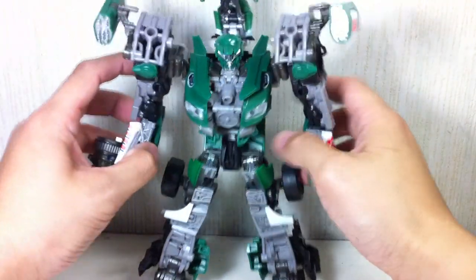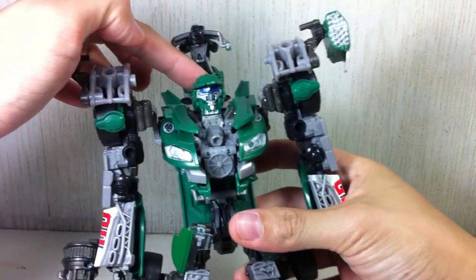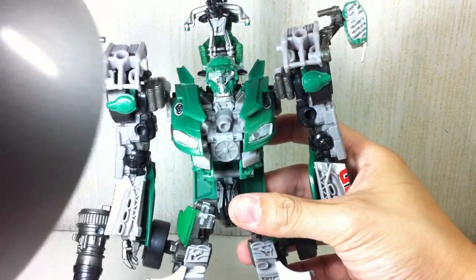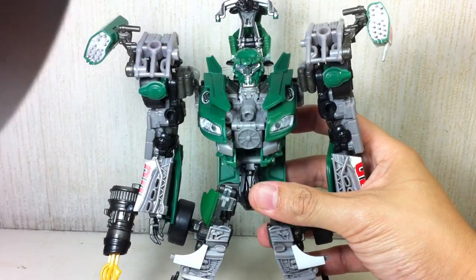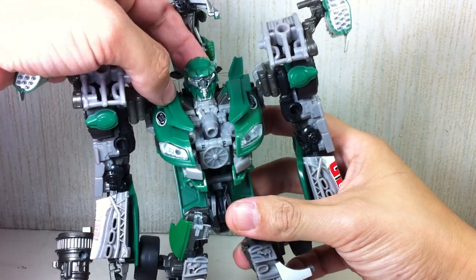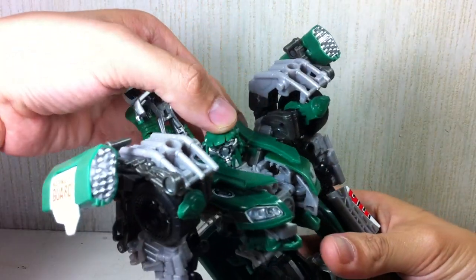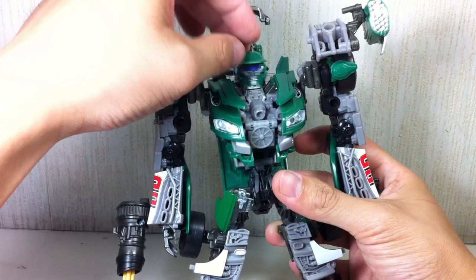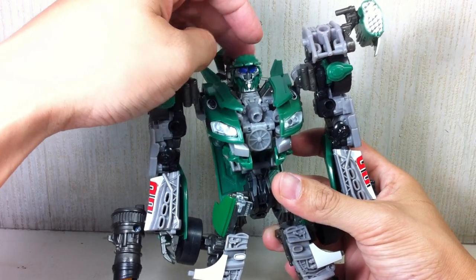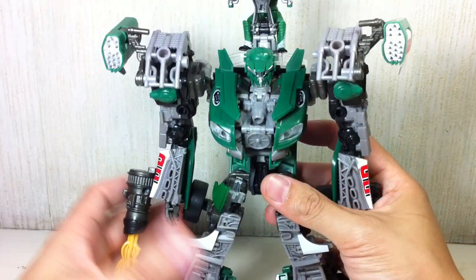Articulation: it's got a swivel neck. The head features a visor that, just like Jazz, can pop out of sight — just like that — and can pop back in. The only problem with the head on my figure is that it's got a very loose spring; it's not as tight. So if you pop it back, you sort of have to push it down.